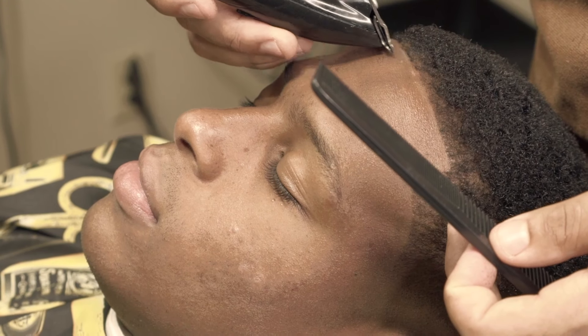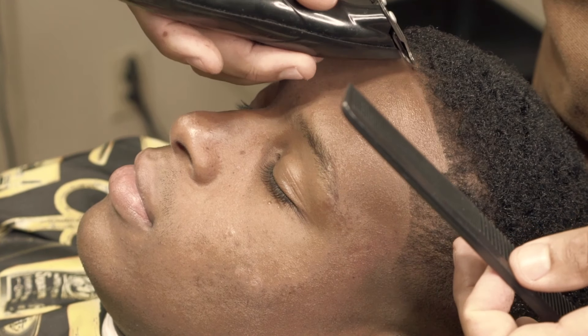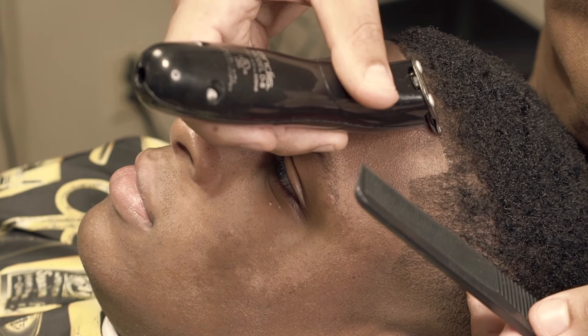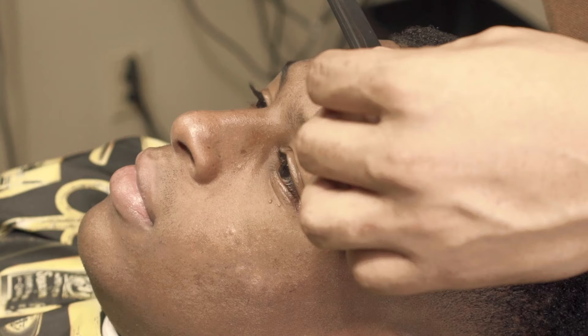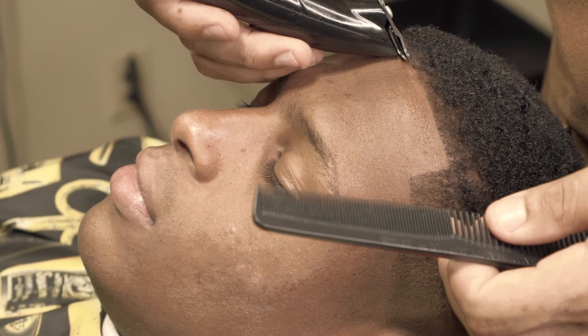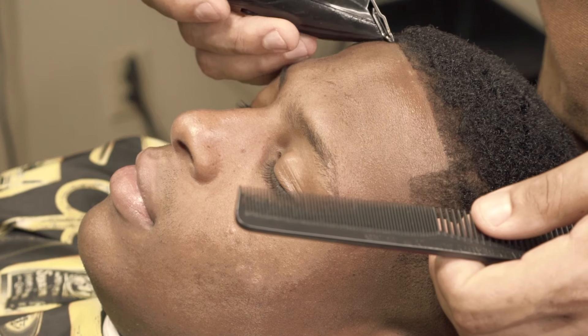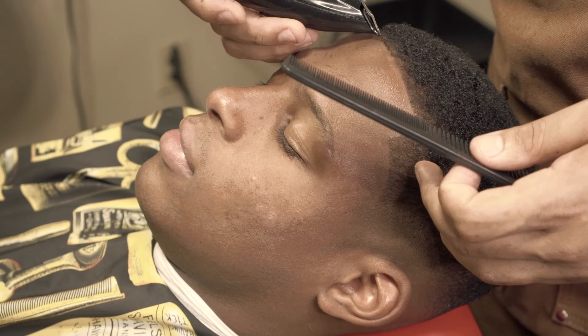A lot of people ask me why I do this, and it's something that you can't really explain until you try it yourself. Whenever you recline somebody back, you really get to see if the hairline is straight or not — it kind of gives you another perspective. Aside from the mirror, which you can always use, I've found that reclining them back is a really helpful tool. You got to try it and let me know what you think in the comments.